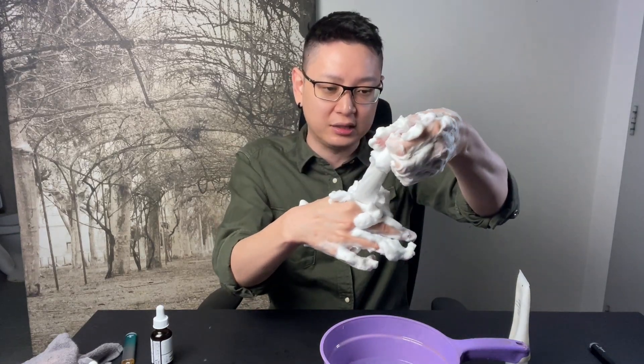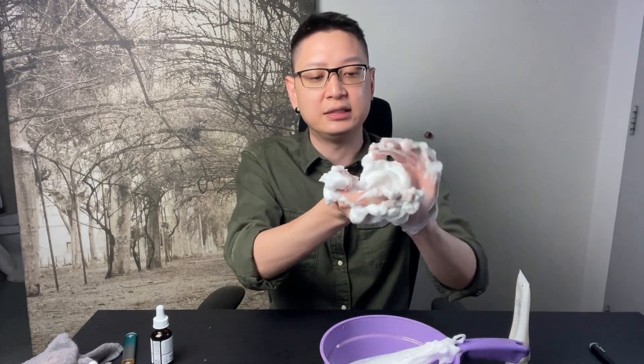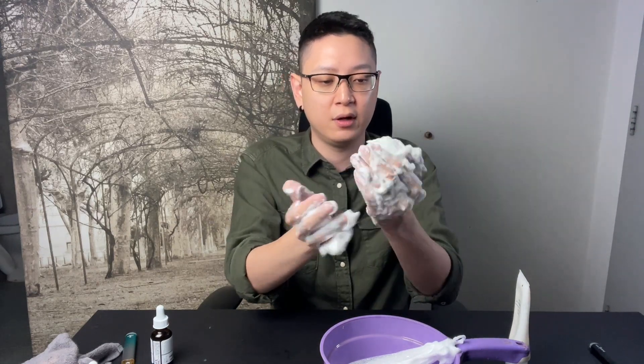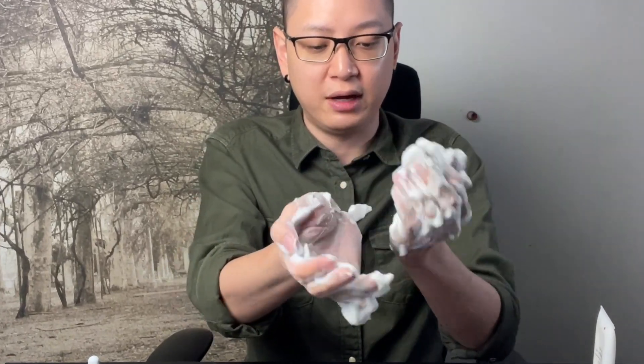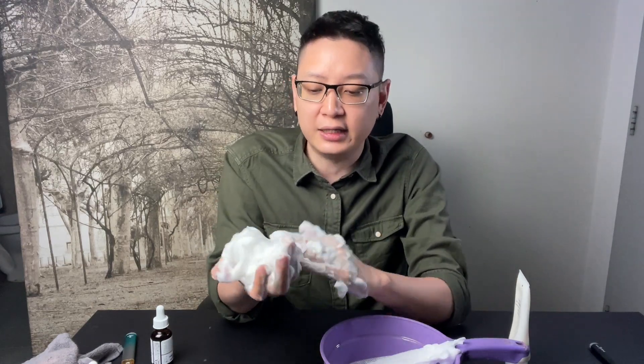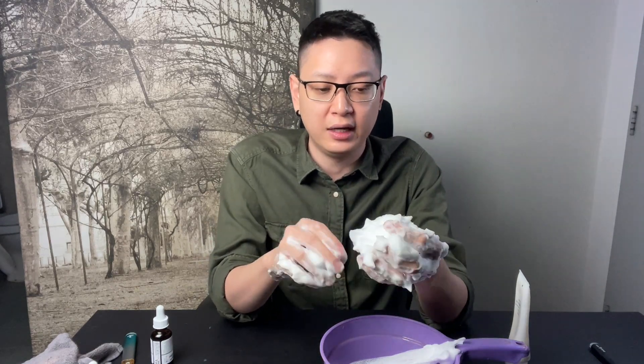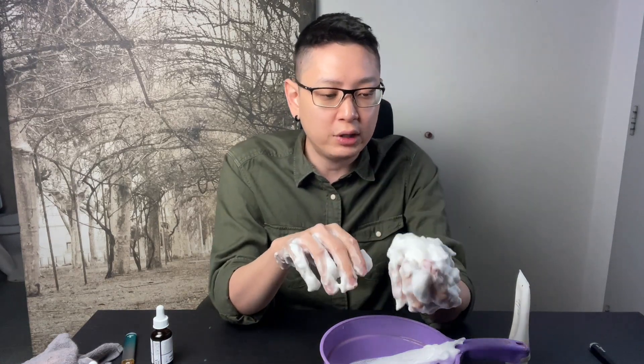Whether you do it in a toilet or bathroom, it's fine. Take all the foam out and you'll see the actual consistency — it will not fall even when you hold it out. The bubbles are very tiny. Using foam like this to clean oil on your face works really well, and it also dilutes the cleanser instead of applying it in a concentrated form.